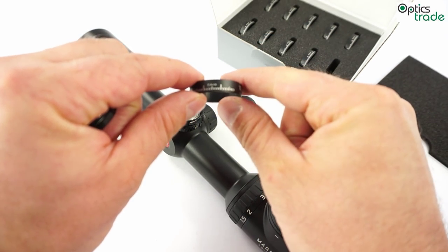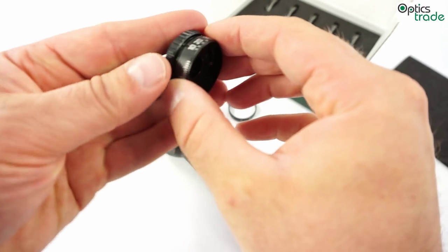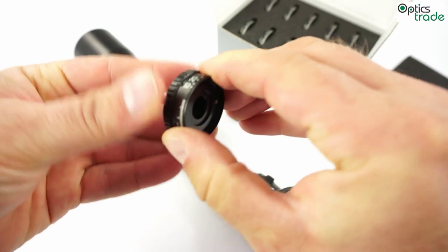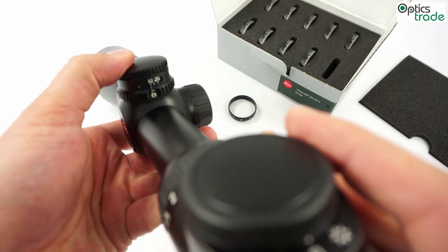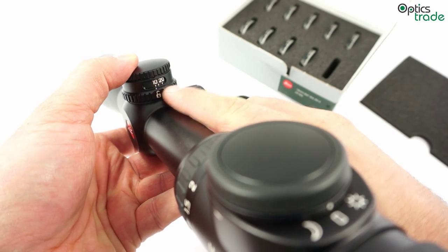This one is Euro 4. You place this ring on the turret, and when you place the turret back on the rifle scope, you don't have engraved markings for clicks but for distances.